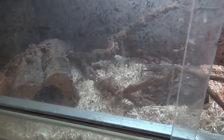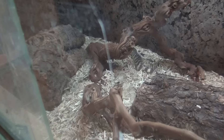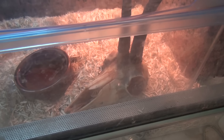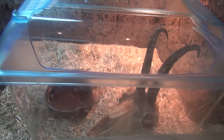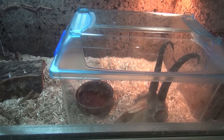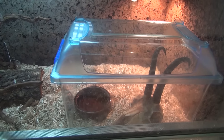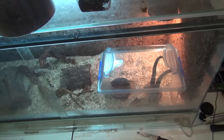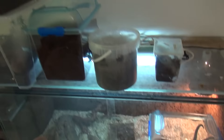We have our black-headed python in there — you can probably see him, the cage door is a bit dirty. And then here we have the Mexican tayari black king snake. I've put his enclosure in there because he likes warmth and that's the space that I have for now.